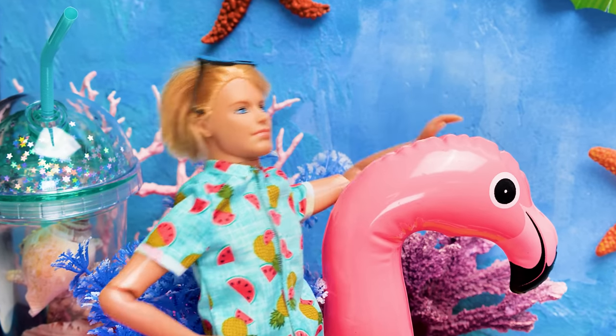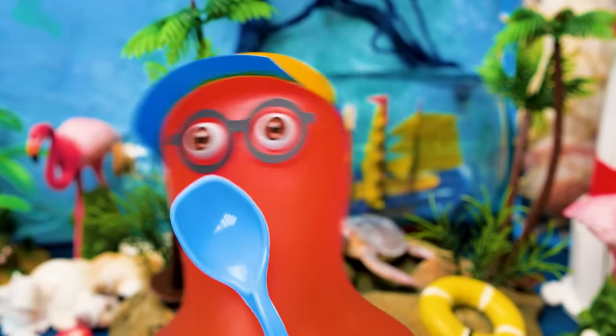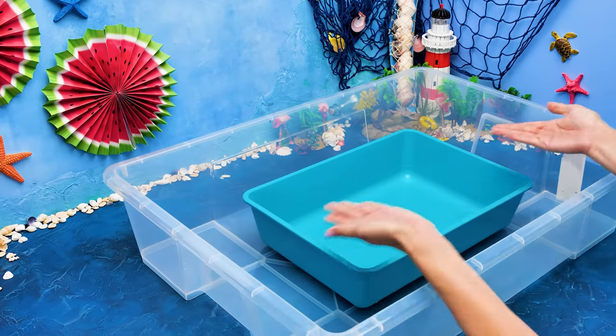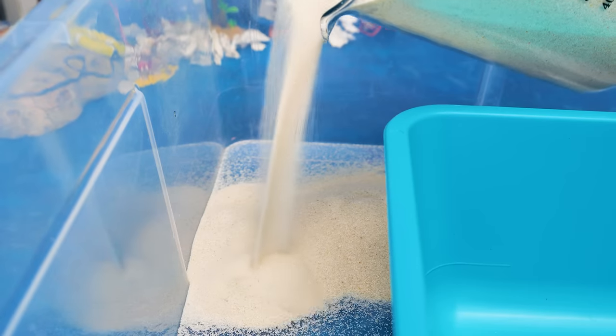So cool! Yeah, check this out! He seems to love it! I like it too, Susan! It can't get any better! We definitely need a pool — it's a must-have! Let's pour some sand inside, and we'll get ourselves a nice beach!